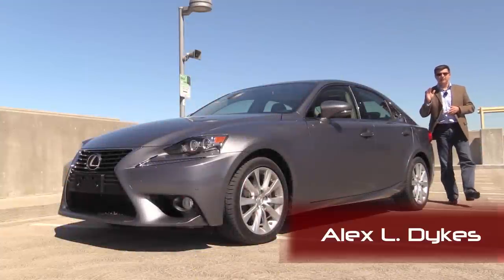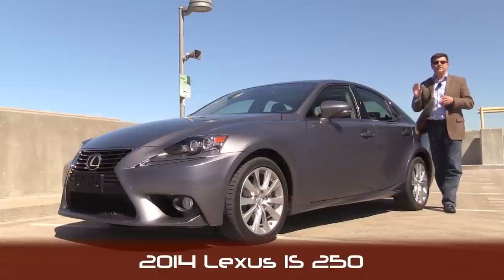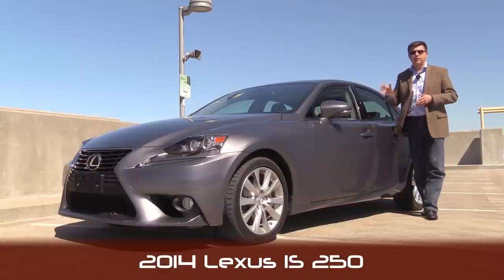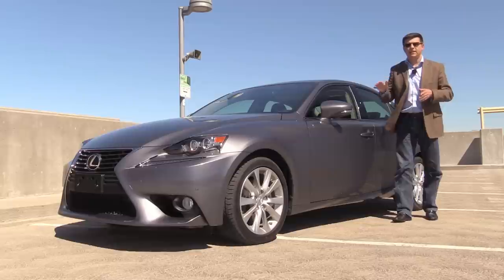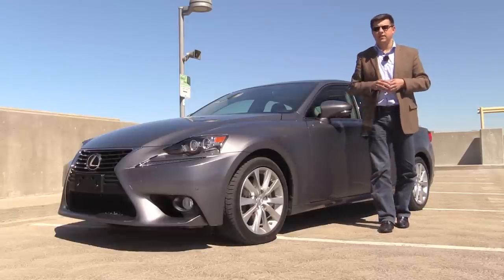Hello everyone, I'm Alex Dykes and today we're taking a look at the 2014 Lexus IS250. This is Lexus's least expensive and smallest rear wheel drive luxury sedan. Today we're going to be focusing on the IS250 and the IS250 F Sport, and we're going to be talking about the IS350 in a different video, so stay tuned for that.